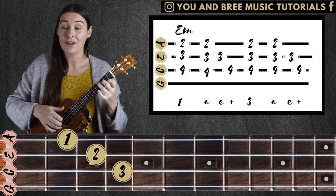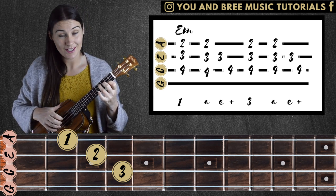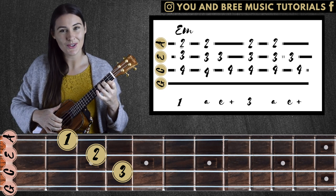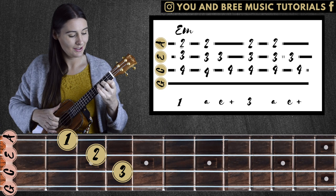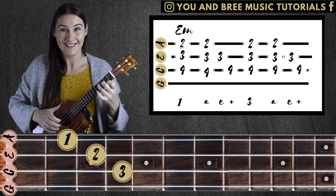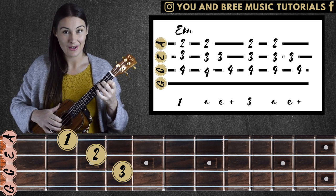For this picking pattern, I'm actually picking my three strings at once. So our last pattern we picked two strings, this time three. This is a little bit more of an advanced counting strategy, but you can just use your ear and feel that rhythm. One E and, two E and. If that doesn't make sense, don't worry — just use your ear and feel that beat.